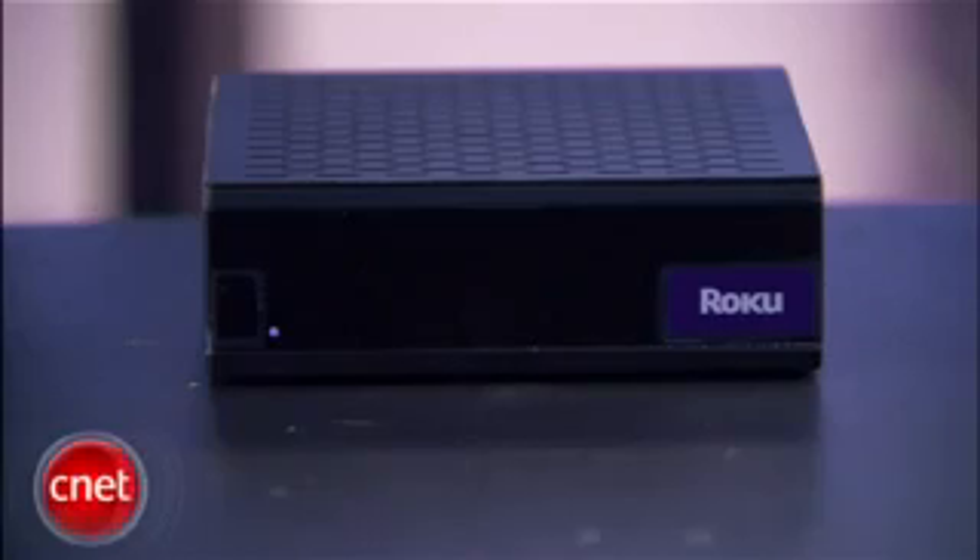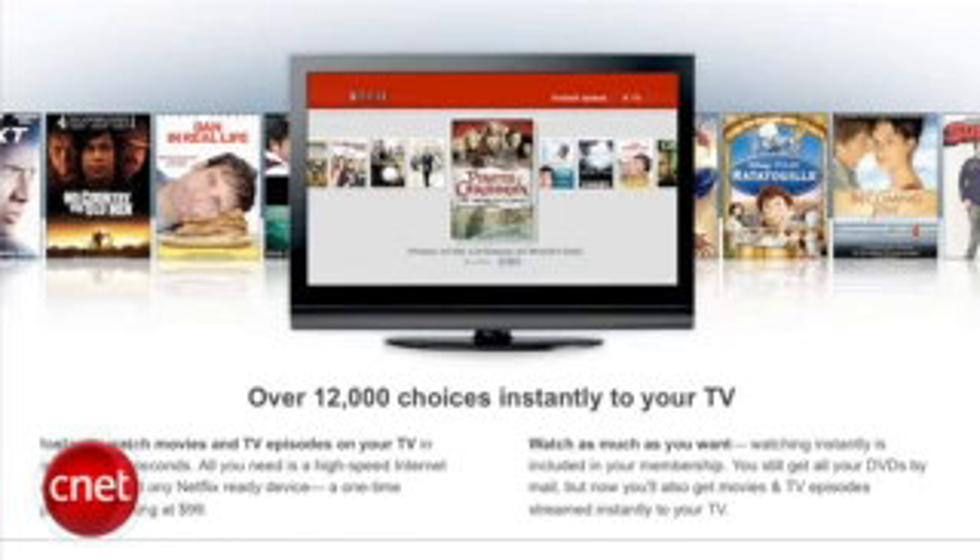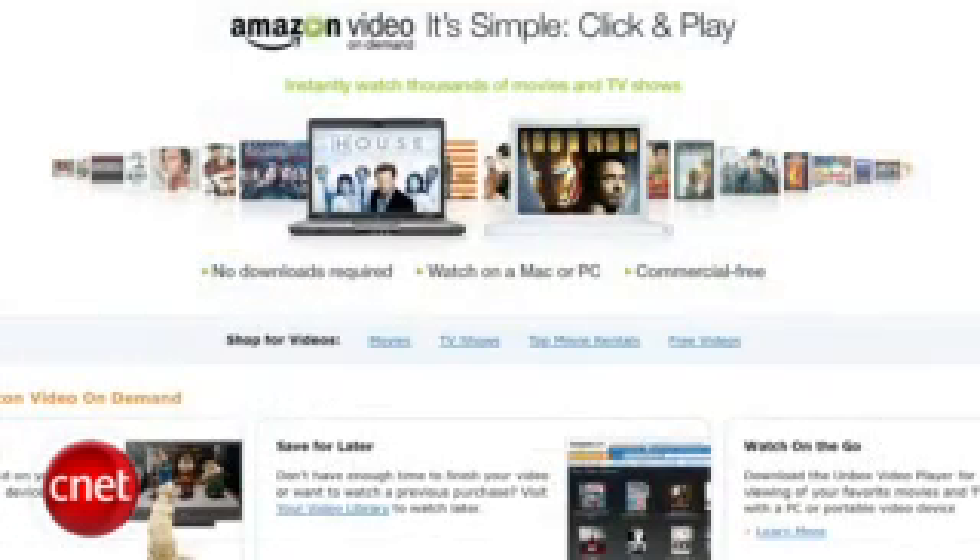Well, in a nutshell, it's a $99 set-top box that you plug into your TV and your internet connection, and then you can stream Netflix Watch Now movies or TV shows or Amazon Video On Demand movies and shows to your television. There's no monthly fee for the Roku box, but you will have to pay for a Netflix subscription and, of course, a la carte for Amazon video. But overall, it's a good way to get rid of your cable if you don't mind a slightly small selection.